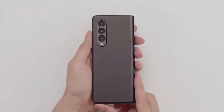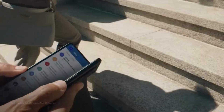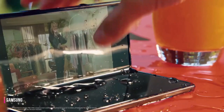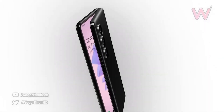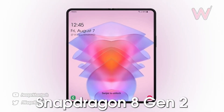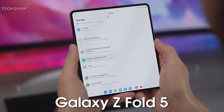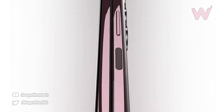First up, we have some news from Digital Chat Station on Weibo, who has provided reliable leaks over the past few years. According to him, the Snapdragon 8 Gen 3 chipset should be introduced before November. Unfortunately, this means that the Galaxy Z Fold 5 won't be using the Snapdragon 8 Gen 2 Plus.